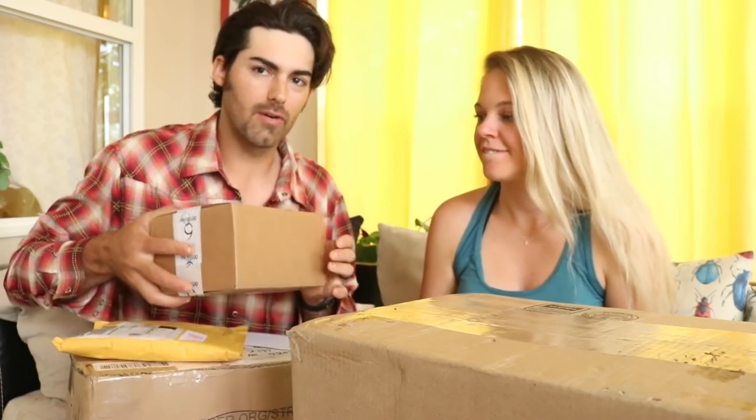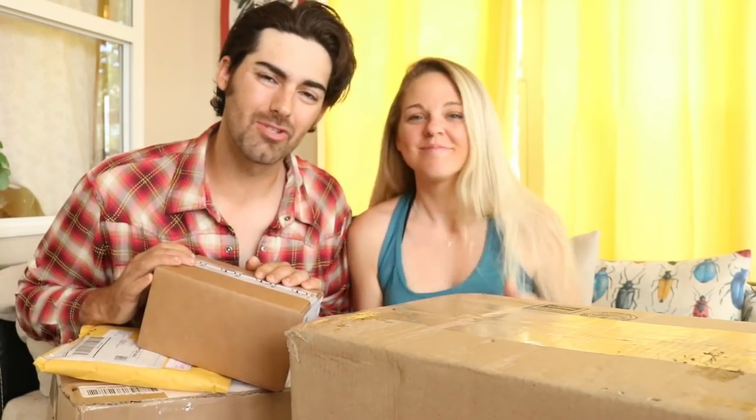We also have a box here which we're going to unbox first — this was sent to our personal mailbox and we're very excited about this one too. If you're excited for today's unboxing, please give this video a like and subscribe to the channel for more outdoor content. Let's jump right into today's unboxing. We're going to start with this box first because I kind of know what's in here, and we'll leave the extra surprising things for the end.